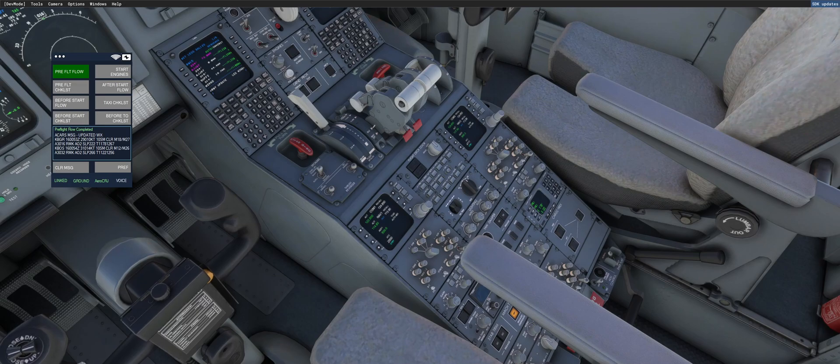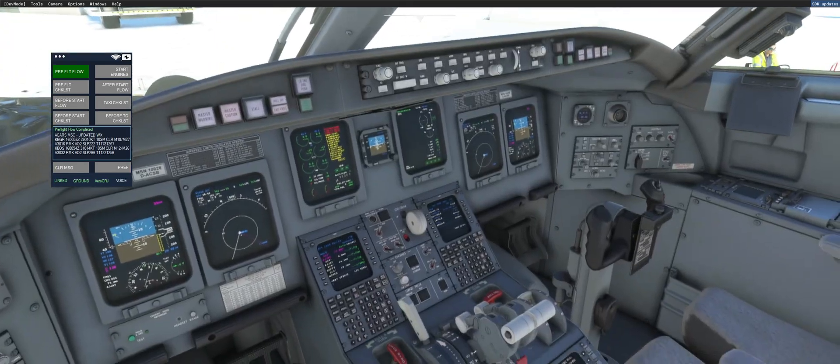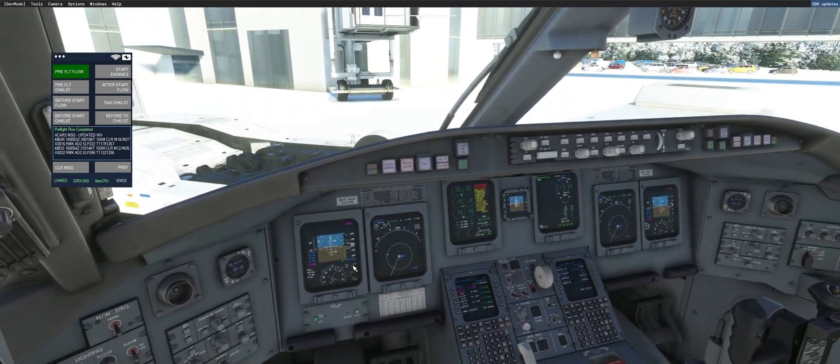He will also reprogram the HUD at the descent flow, so you have correct information as you prepare for your descent and arrival. Okay, that's the new feature with version 1.0.3. If you have any questions, please let me know. Thank you for watching, and hope to see you soon.